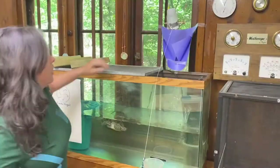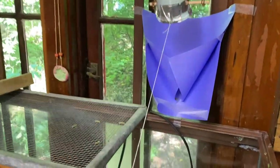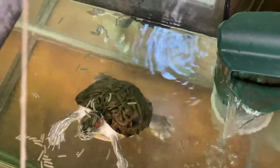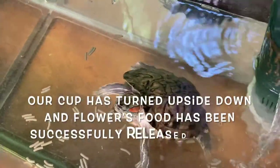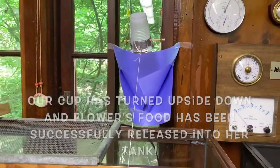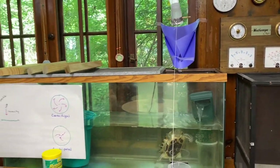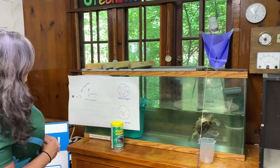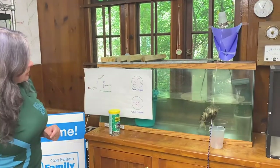We do have a funnel here that was designed to pinpoint where the food was falling. As you can see, Flower got her snack anyway. You can see our cup has turned completely upside down. Remember, like the monkey bars or a gymnast spinning on a central axis — that bar acts as an axis, bringing the force inward. Flower is really happy right now.